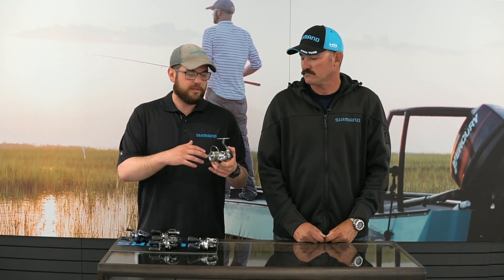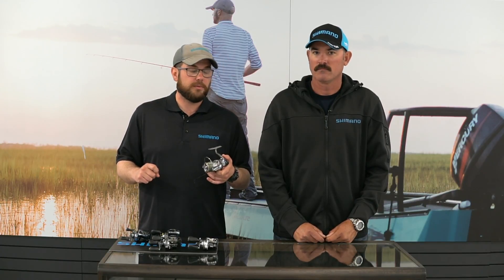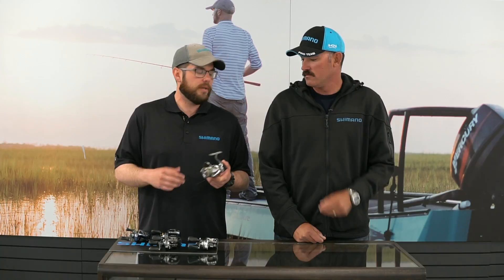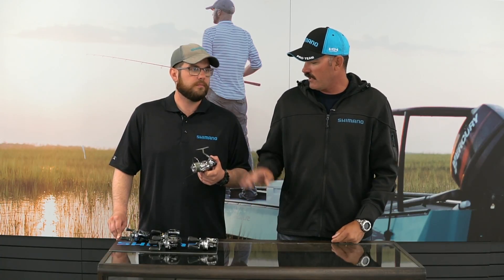The third main feature is X Protect. While this may not matter as much for bass guys, many Stella buyers travel and fish saltwater. X Protect is a labyrinth structure inside the roller bearing and roller clutch that channels water out, prevents corrosion, and makes the roller bearing significantly more durable and water-resistant. This extends the life of the reel — a big deal for such a significant investment. It also helps bass anglers fishing places like the Sabine River or Venice who want to do some red fishing.